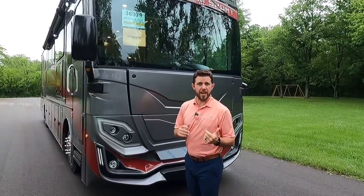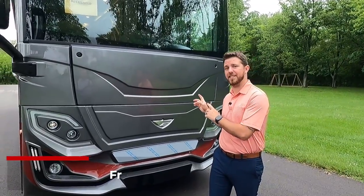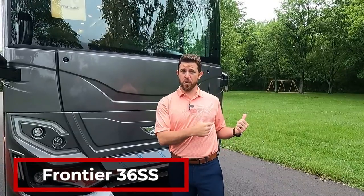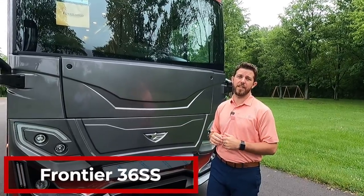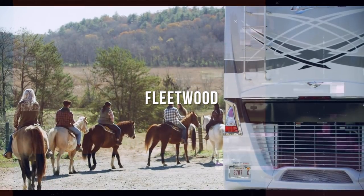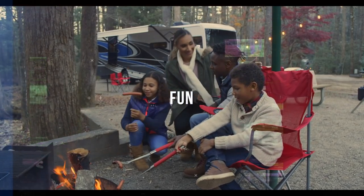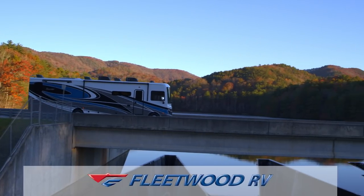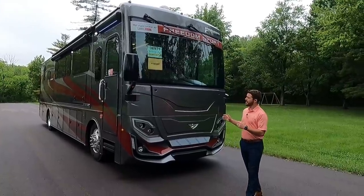Hey, it's Mike with Fleetwood RV. Today we have an opportunity to take a look at the second Frontier floor plan — this is a 36 SS, 340 horsepower, built on an XCR chassis, with an Aqua Hot 250D all-electric coach, plus 190 cubic feet of storage in the basement area.